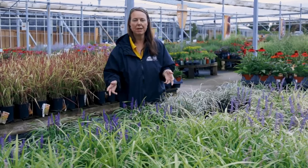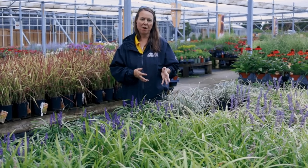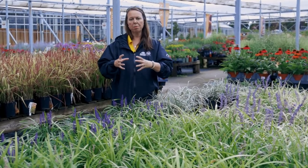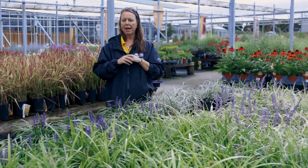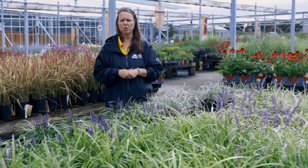We're standing by liriope, or lily turf. What we really love about this plant is it's kind of a grass and a flowering perennial and they do such a good job for us in sun or shade — you can really grow them just about anywhere. They fill in like a ground cover but more in mound clumps, and the clump just keeps on getting a little bit bigger. Not fast growing, not creeping, but will really fill in spots for you.